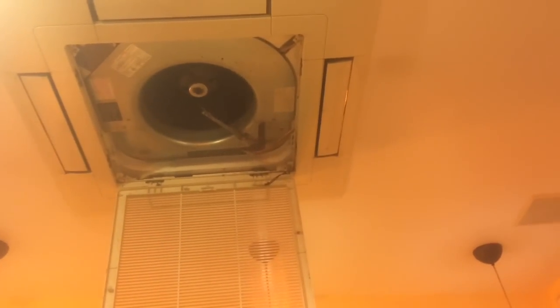I got three coils in this place I got to clean up. I'm gonna get the fan out of there and then show you the evaporator coils. It's real common on these - they just get mega plugged up.